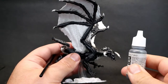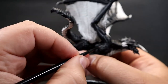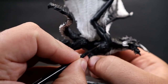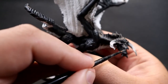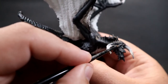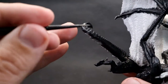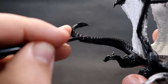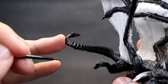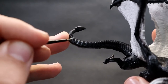Once the wash is completely dry, come in with Basalt Gray — a much lighter gray. You can definitely notice it as I apply it. It's quite light but still within the realm of blacks. Come in and pick out all the protruding parts on the body as well as each individual scale. It's a tedious process but it really makes the miniature pop and helps you practice brush control.